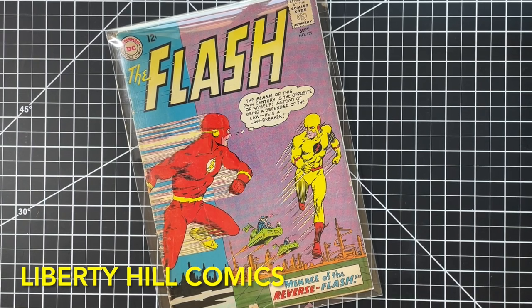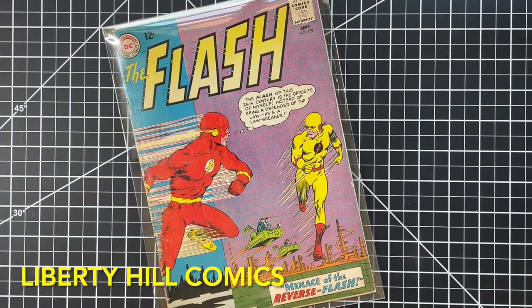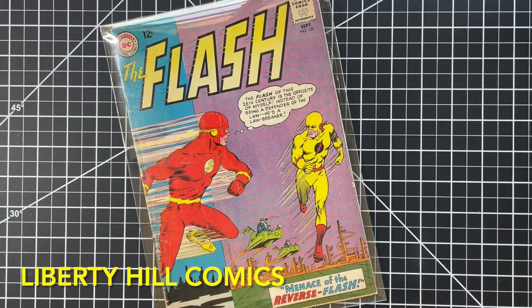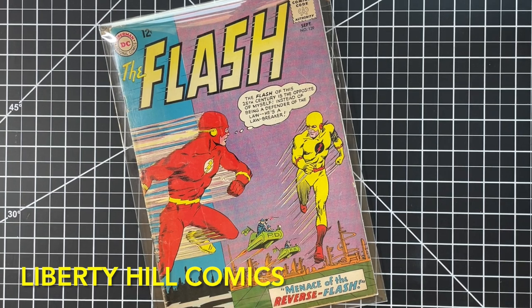They asked us to do a conservation on it. In today's video, I'm going to do a complete assessment of this book and come up with a conservation game plan. I really love these early Silver Age Flash books, and I think Flash's rogues gallery is one of the best in all of comics, so I'm excited to get this project kicked off.